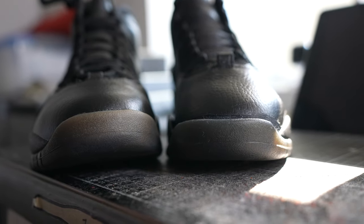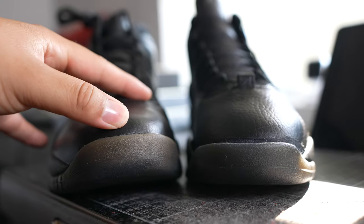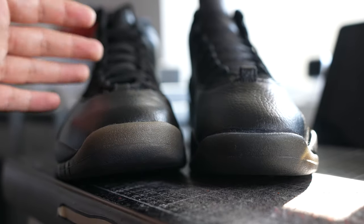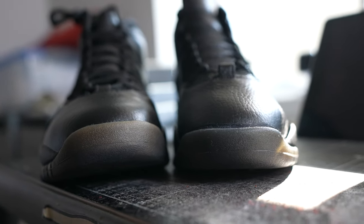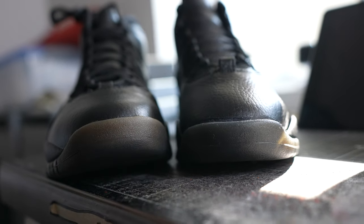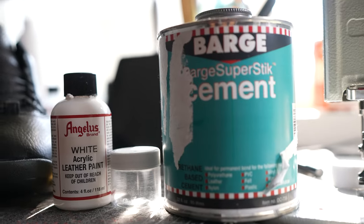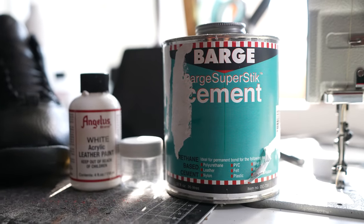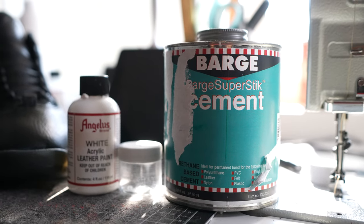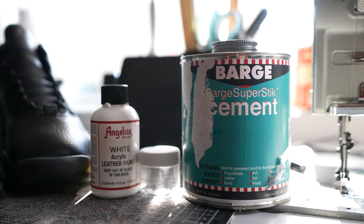After all is said and done, this part right here has a little bit of white on it. If I glued it like this the toe caps wouldn't match, and I know that's me being a little picky but I want them to match. So to do this we're going to be using a little bit of Flight paint, a mixing jar, and we'll also be using Barge Super Stick for this re-glue. Shoutout to John Manalo for this tip — I was looking through YouTube for a while and finally found it, so appreciate you homie.